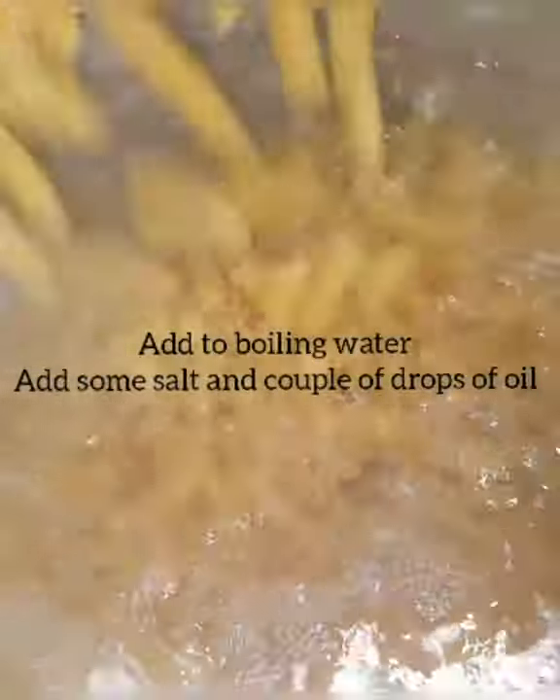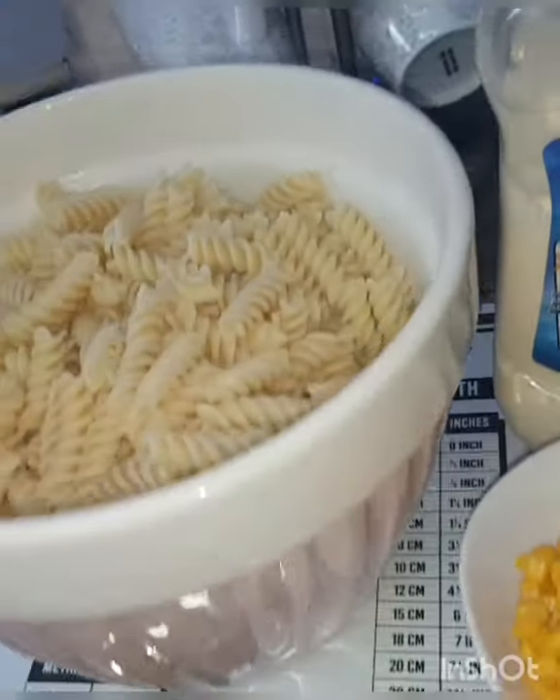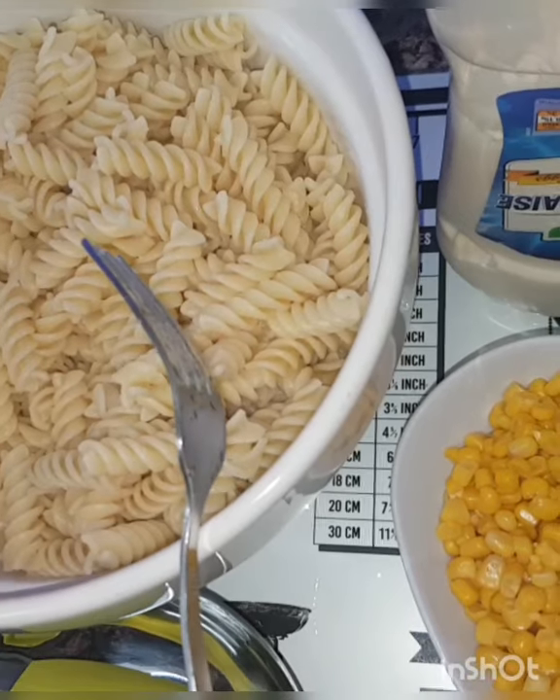My water is nearly boiling. Now I am adding my pasta into the boiling water. I only have 10 minutes for this.